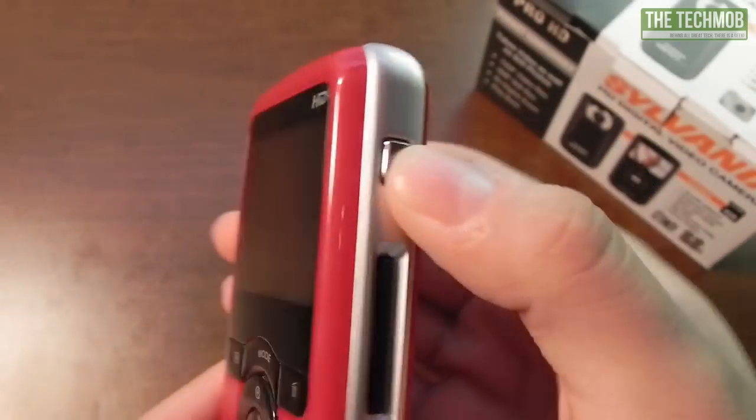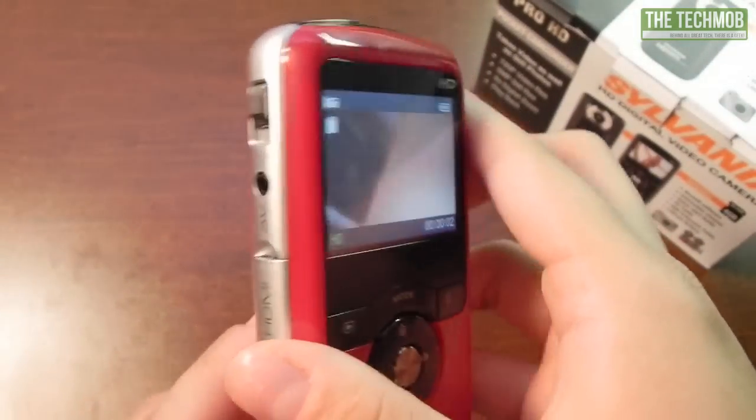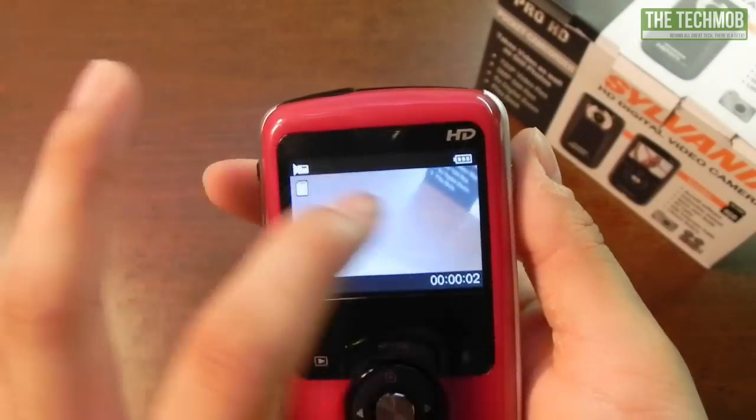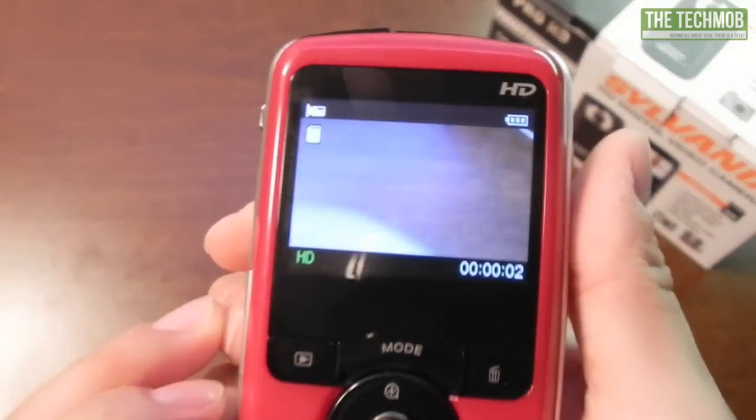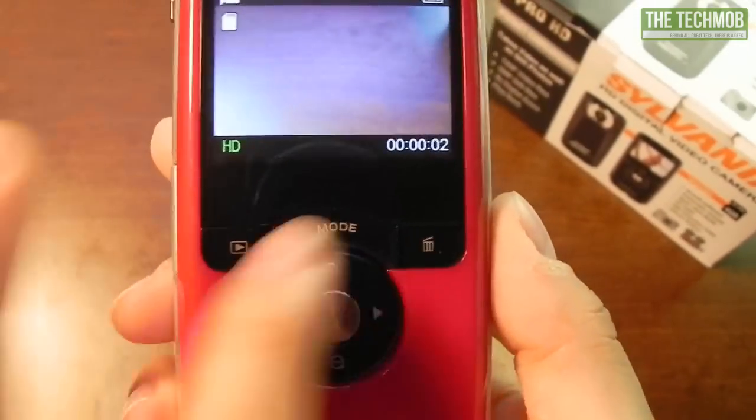Here is our power button, so let's go ahead and push that. On this side you can see that we have a 2-inch LCD display. Not too sure of the resolution but it's not that high.